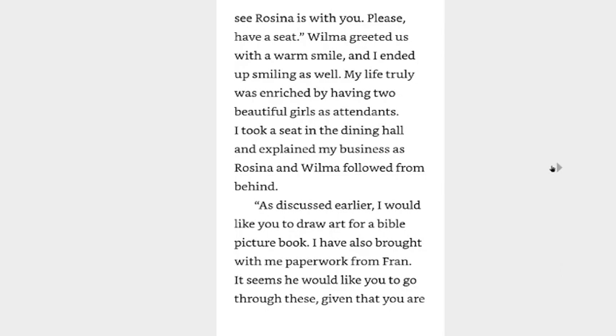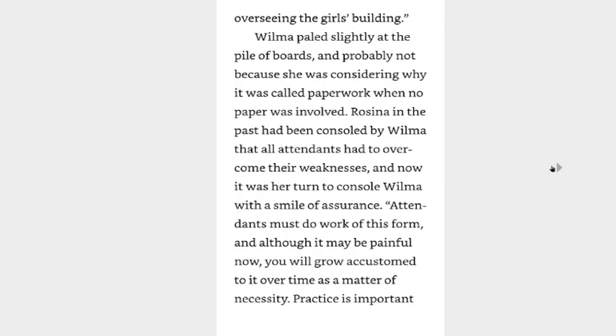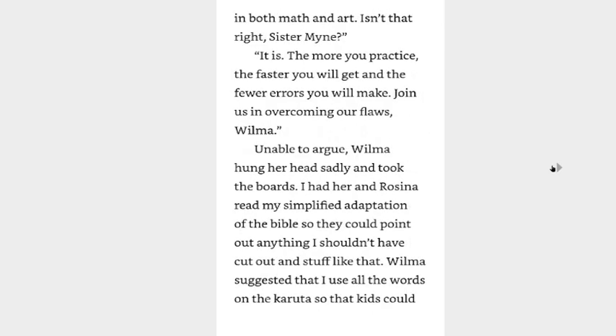She really was the orphanage's mother. Wilma greeted us with a warm smile and I ended up smiling as well. I took a seat in the dining hall and explained my business as Rosina and Wilma followed. As discussed earlier, I would like you to draw art for a sellable picture book. I've also brought with me paperwork from Fran — it seems he would like you to go through these given that you are overseeing the girls' building. Wilma paled slightly at the pile of boards. Rosina had been consoled by Wilma in the past that all attendants had to overcome their weaknesses, and now it was her turn to console Wilma with a smile of assurance. Attendants must do work of this form, and although it may be painful now, you will grow accustomed to it over time as a matter of necessity. Practice is important in both math and art. Isn't that right, sister mine? It is.